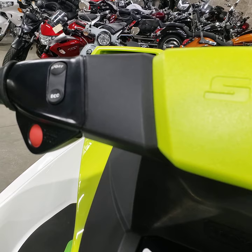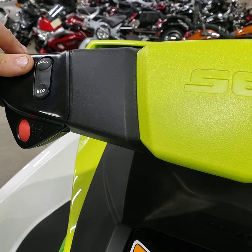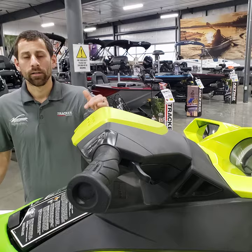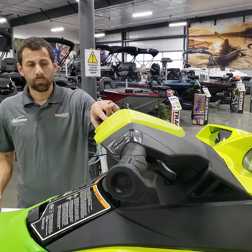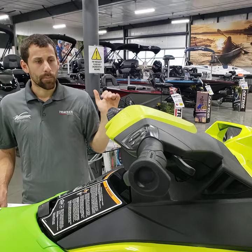As you see here, there's a sport and eco mode. When you start this machine it's going to start in standard or touring mode. If you press the sport button, the screen is going to talk to you — it'll tell you to let go and then press it again to activate the mode. When you activate sport mode it's going to accelerate much faster with a different fuel curve to make the machine more thrilling. There's also an eco mode, which is good for long lake or river cruises.